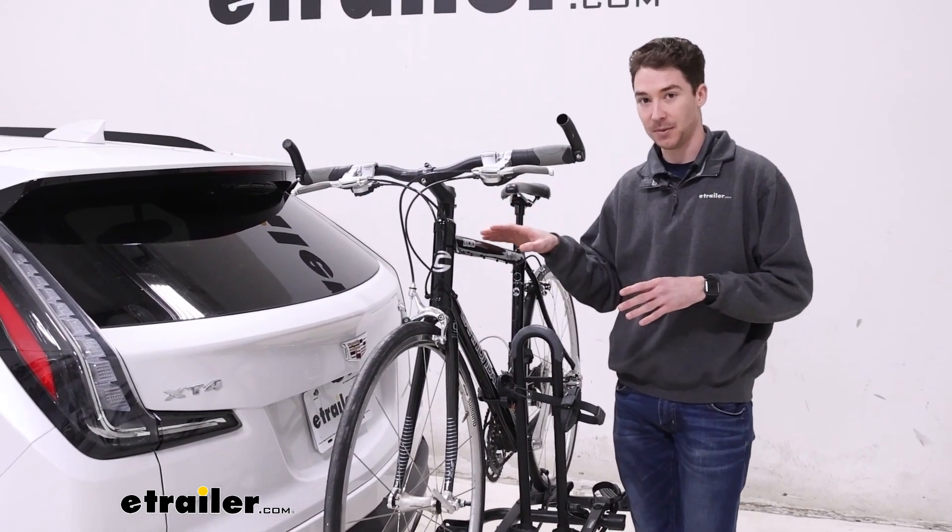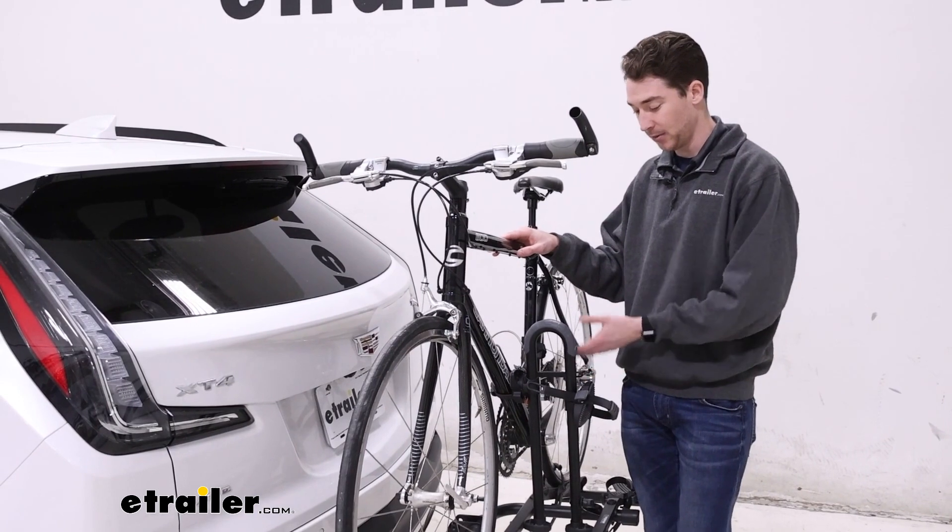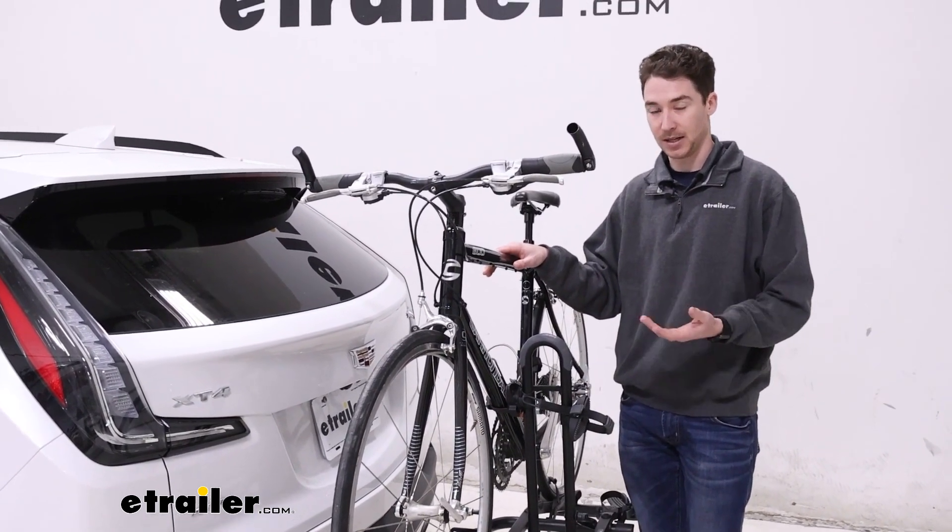We definitely don't recommend using carbon frame bikes, as those can get damaged while you're driving. But the fact that the clamps move up and down and rotate should help support some alternative frame bikes.